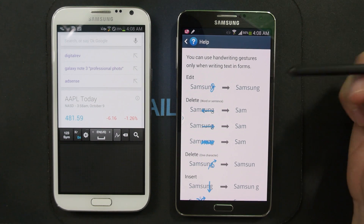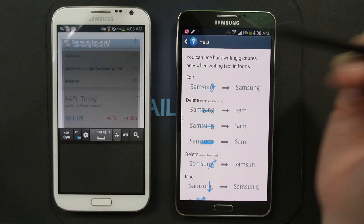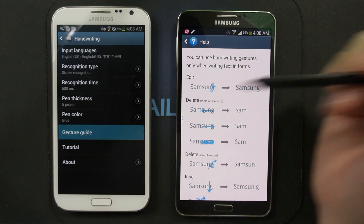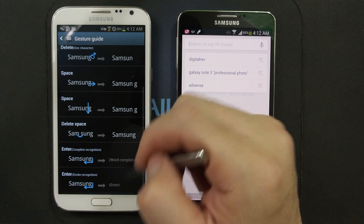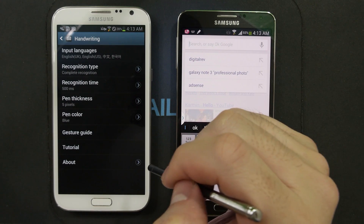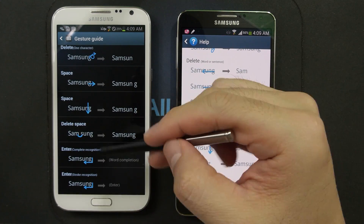I just want to mention that the gestures are a little different from the Galaxy Note 2's handwriting correction gestures. On the Note 2, go to Settings, then Handwriting, then Gesture Guide. If you want to use these gestures on the Galaxy Note 2, you need to choose recognition type as Complete Recognition. You can see that the delete spaces are just a little different.